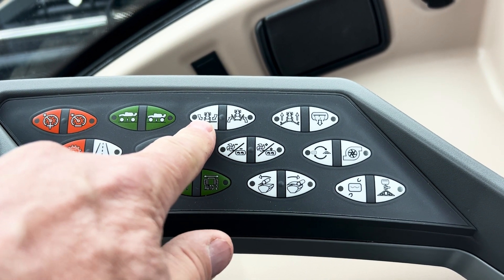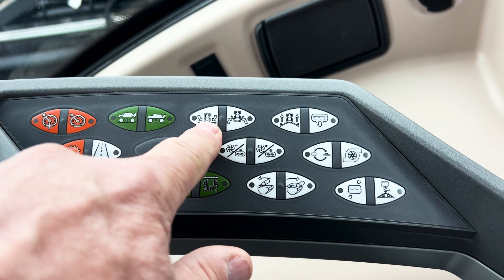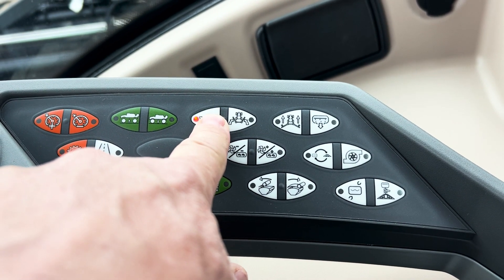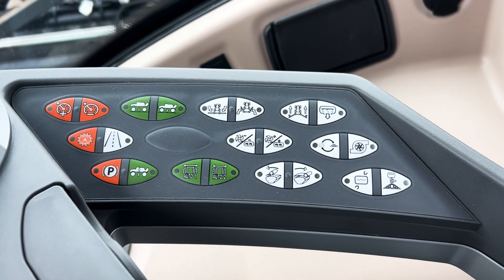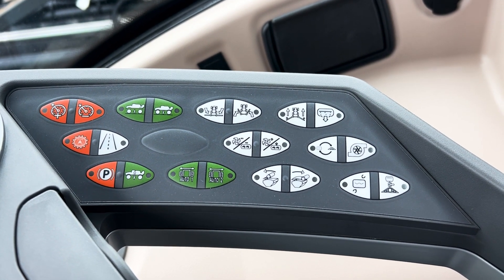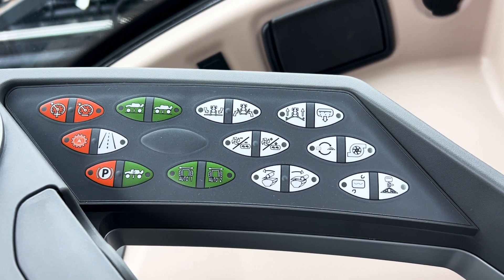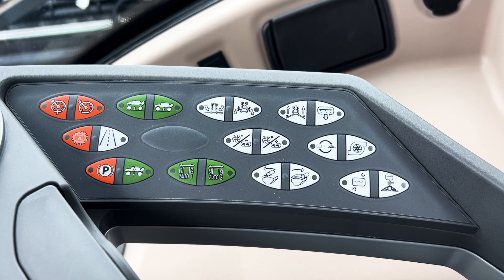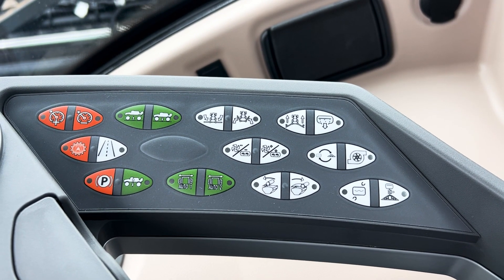Then when we're sitting stationary, we're going to push and hold this button. You'll see the red light light up as you're holding it. That's your boom fold — it'll fold the tips out, take the main booms out of the cradle, extend the wings out, lower them down to where they're level, and then take the center rack down to where it's ready to spray.